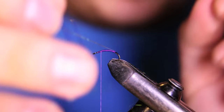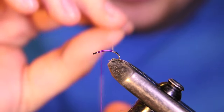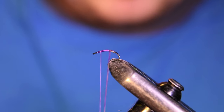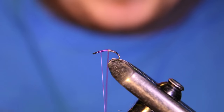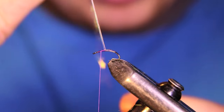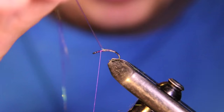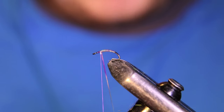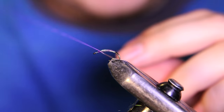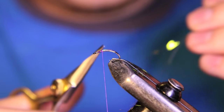I'm going to grab this and try to flatten it out as best as I can, then just start making some touching wraps up the body. If you want, you can make a little bit of a taper here if you have enough tinsel. Once I get up to about an eye's length behind the eye, I'm just going to tie that off and make sure it's nice and tight. Then just cut the rest of that flash out.